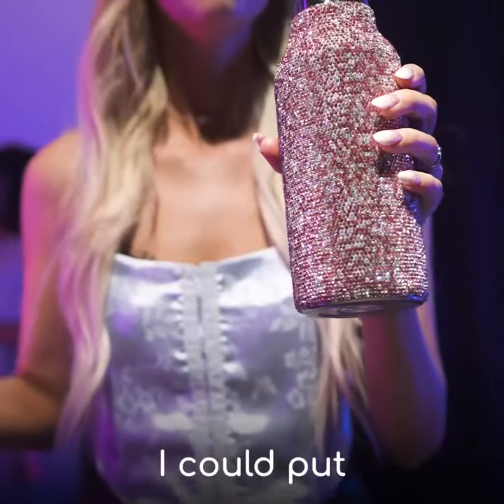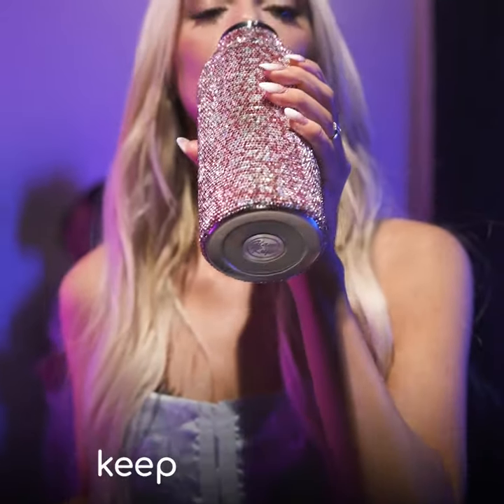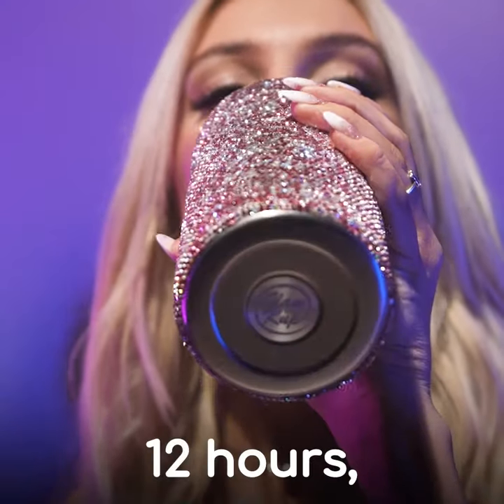Plot twist — it's a thermos. I can put hot or cold drinks in it and they will keep temperature for up to 12 hours. Perfect morning coffee.